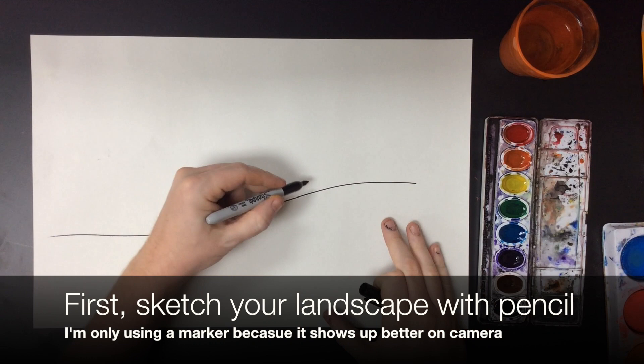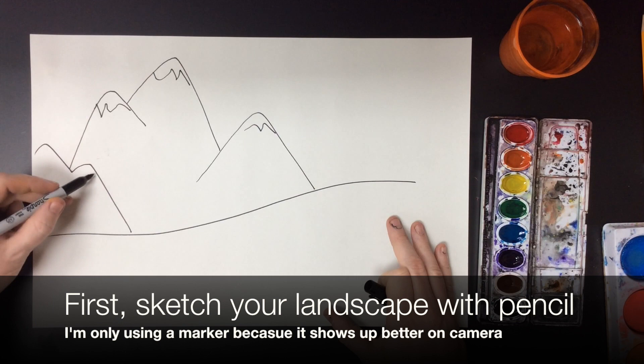Today we're going to make an Impressionist or Post-Impressionist landscape painting. The first thing I'm going to do is sketch my design. You should sketch with a pencil — the only reason I'm using a Sharpie is because it shows up better on camera.